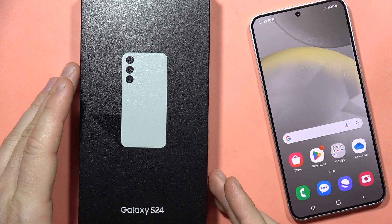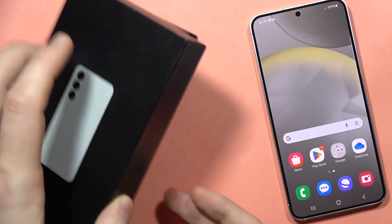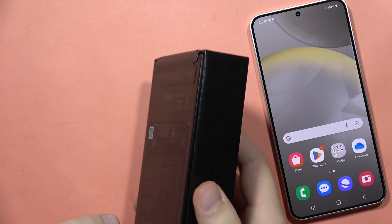Hey, if you wonder if the Samsung Galaxy S24 or S24 Plus comes with the charger in the box, let me quickly check this. This phone actually comes from the European distribution, so I'm not sure how it looks for the other regions.